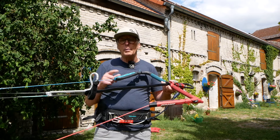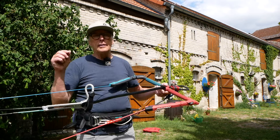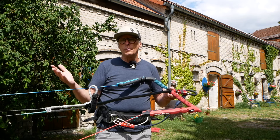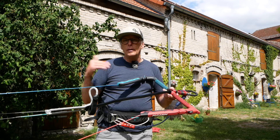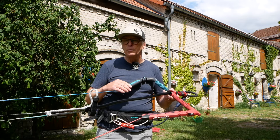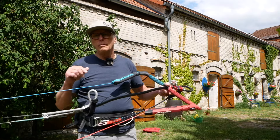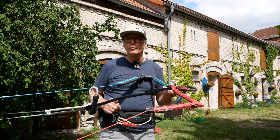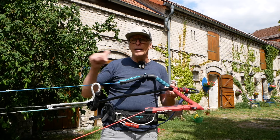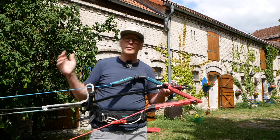We have a line setup at the bar — that's always 22 plus 2 meters. Depending on how you want to configure the line length, there are always two-meter extensions included. And of course, on the single front line safety, there is a small stopper so that the bar does not go all the way up to the kite.